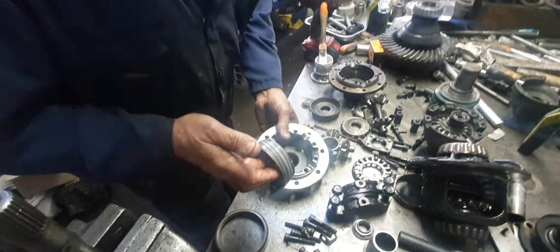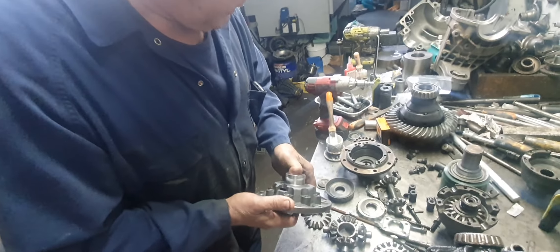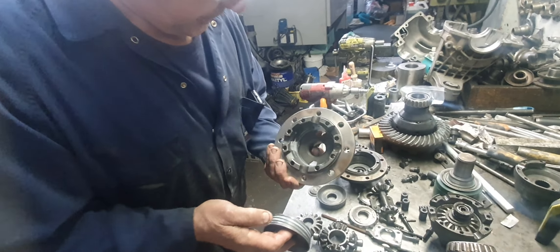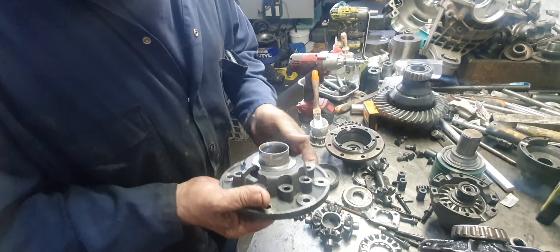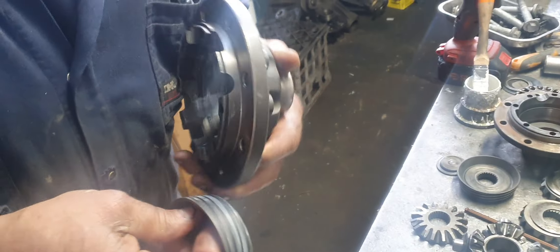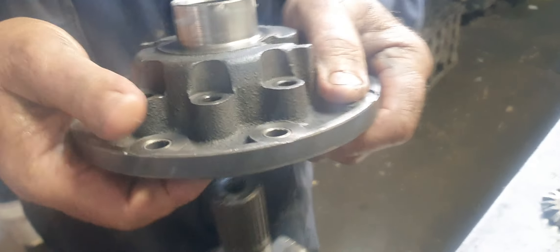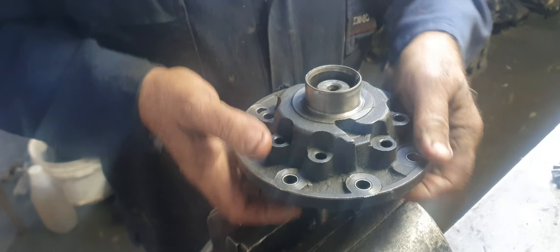There's a number of things wrong with this. This is a copy of a standard Borg Warner Cone Clutch LSD. The people who made this thing couldn't even get that taper correct to that taper, because look — look at it rocking around in there.